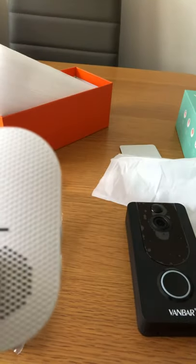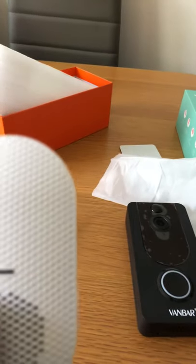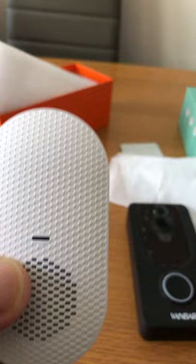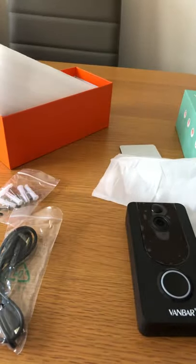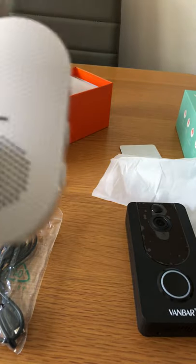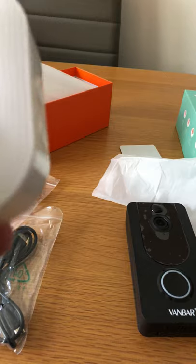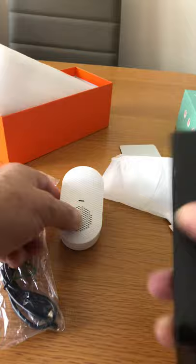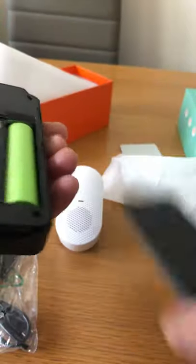It does also ring on your phone because through the app you can answer the doorbell — it's like a phone call. You can see who's at the door, whether or not someone is there, and you can say things like 'sorry, can you leave the parcel there' or whatever you wish. It's great. It's nicely made, good quality.